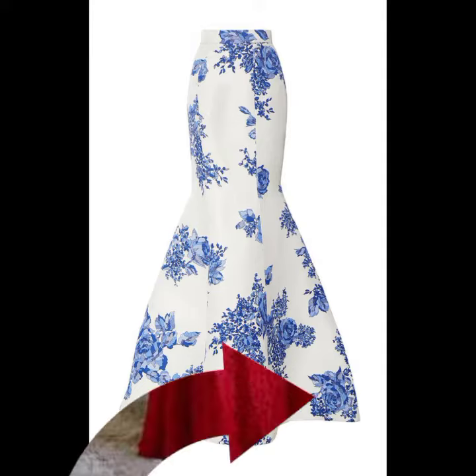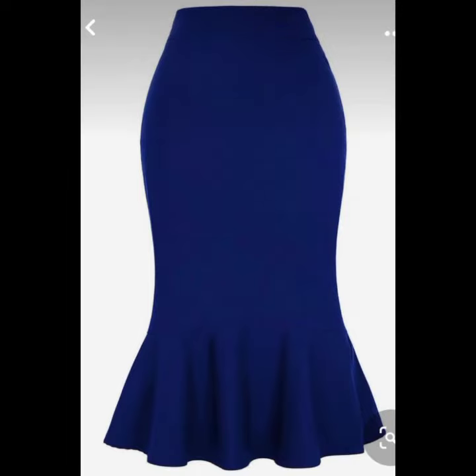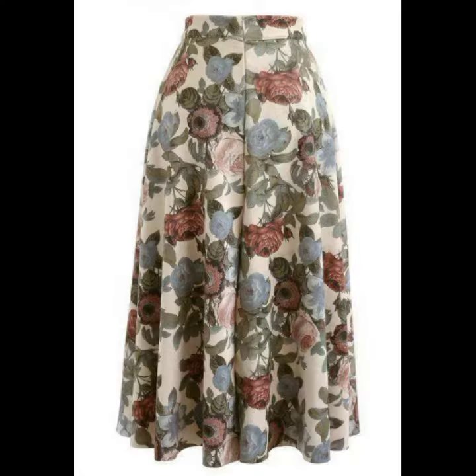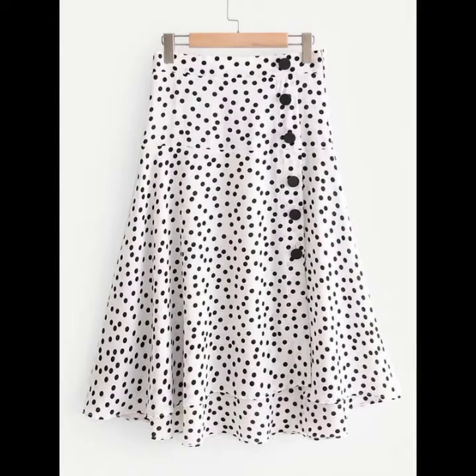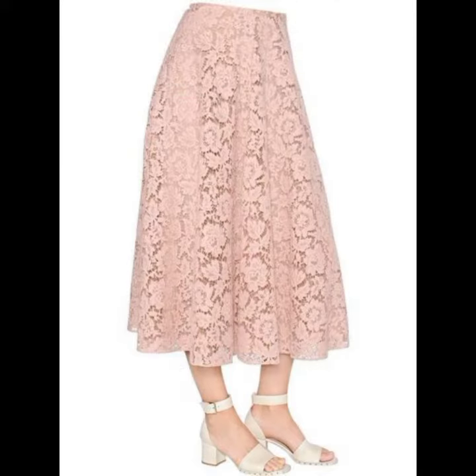Slim skirts, flared skirts, pleated, button designing, awesome belted style with mermaid style, double flare, single flare, patchwork skirts — all designs are so beautiful. Awesome designs with different color combinations, different fabrics, and gorgeous designs for party wear, casual wear, and evening parties.